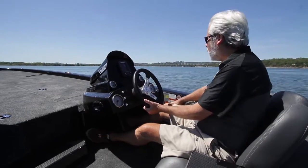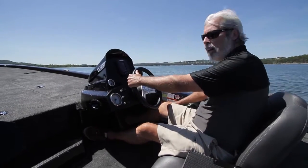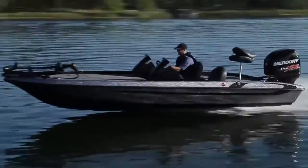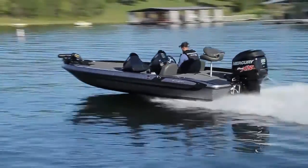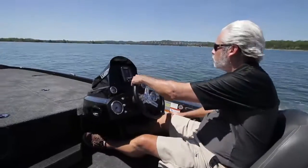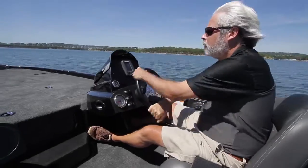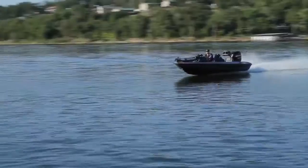What's nice about this boat is it really corners pretty well. Bass boats are not really known for that, but we could actually crank this around really nicely. No blowout at all. Let's head back to the dock and check out some of the features.